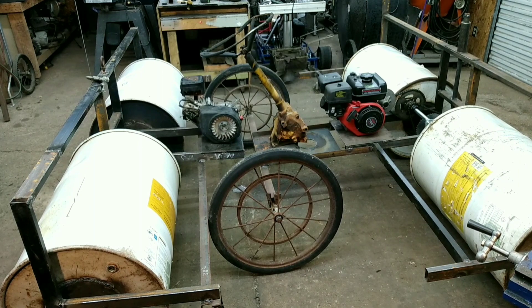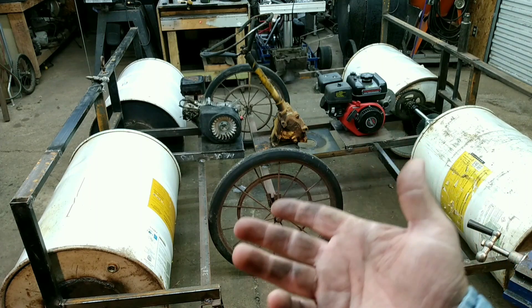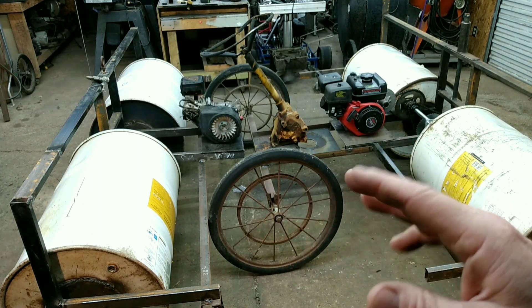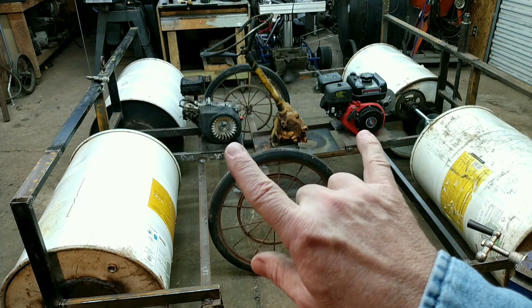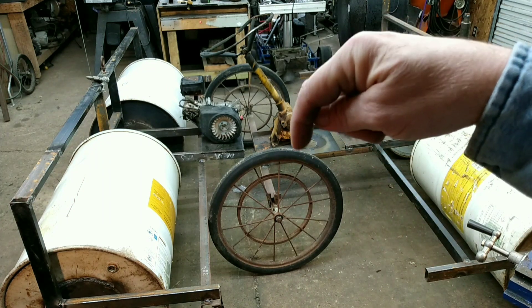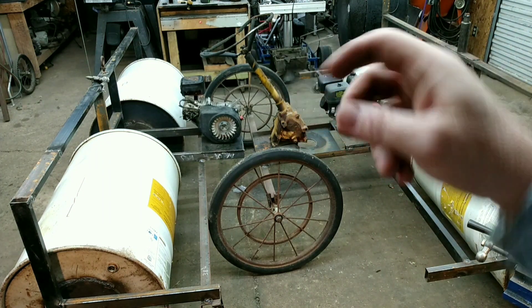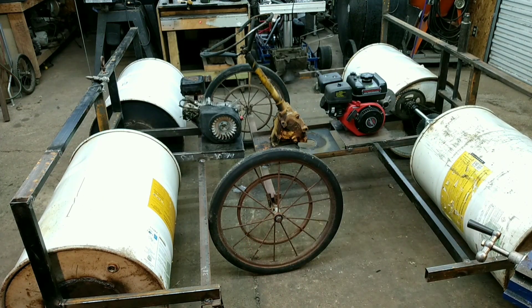Welcome to Outrageous ATV Builds. My name is Mark. In today's video, we're going to be working on this amphibious four-wheel drive vehicle. This thing will be able to go on land or water. It will have two engines and it'll have a pivot right in the center here with the steering gear assembly mounted on it. That's what we're going to be doing in today's video. Welcome to the channel.